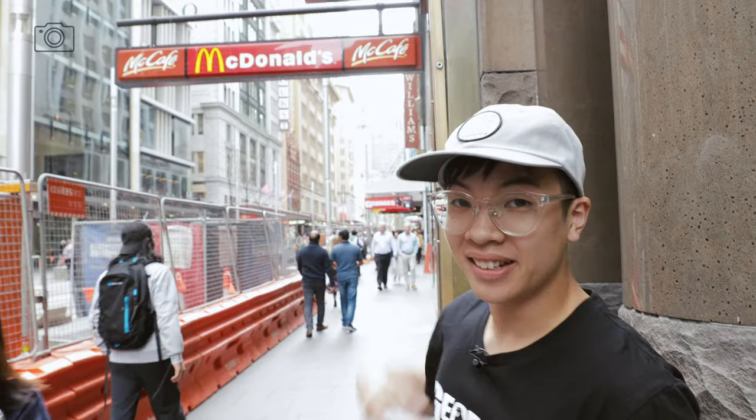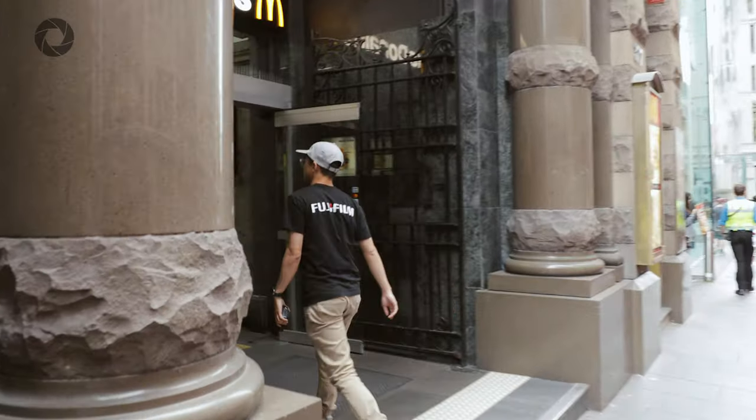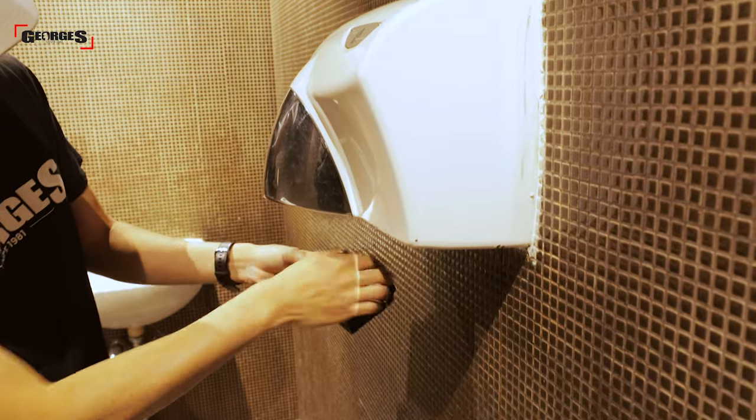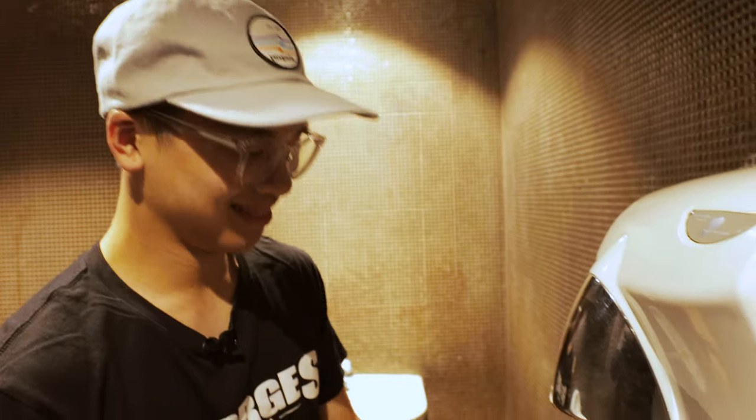So if you don't own a hairdryer or a blow dryer, what you can do is head to your local Macca's and just chuck it through the hand dryer in the bathroom. And if all else fails, we're going to leave it to mother nature to fix this.